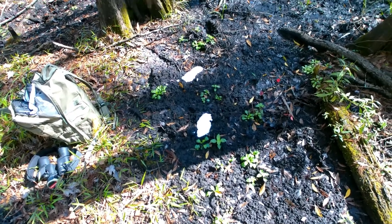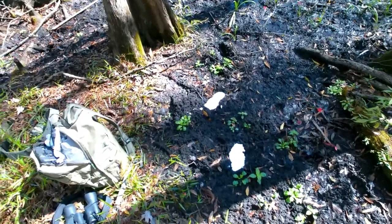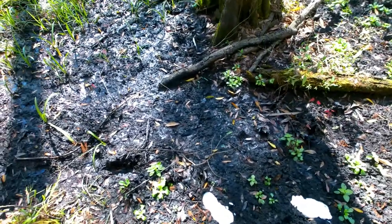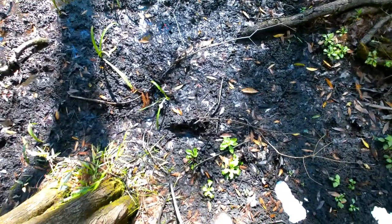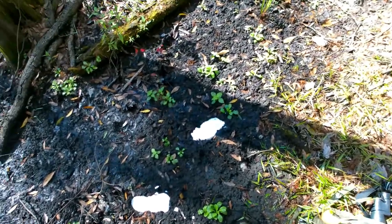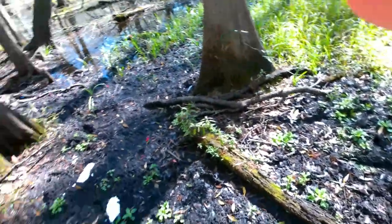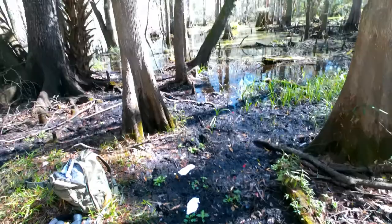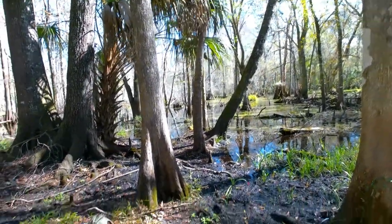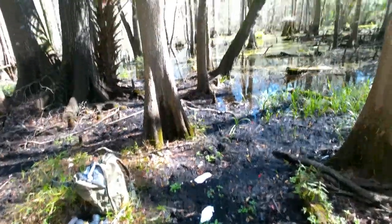I'm going to show these couple of footsteps here that I just cast. There's a left foot, then the right foot, and then the left foot. And those are bare feet. And that's where they came out of — that's where it came out from, right there.